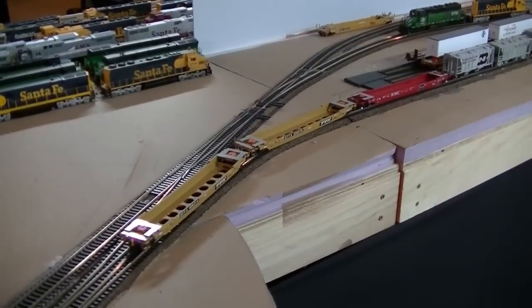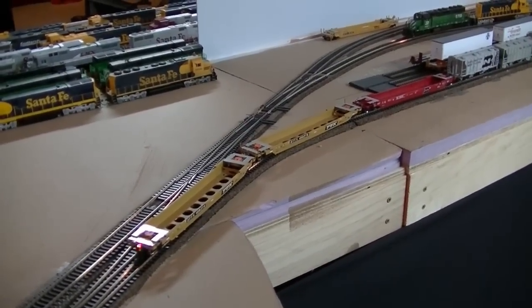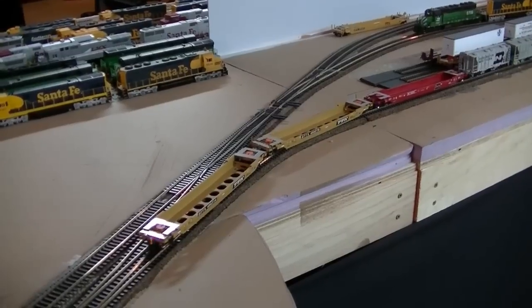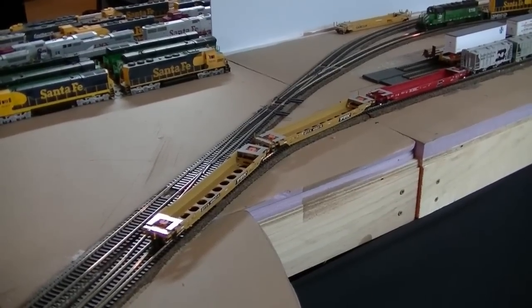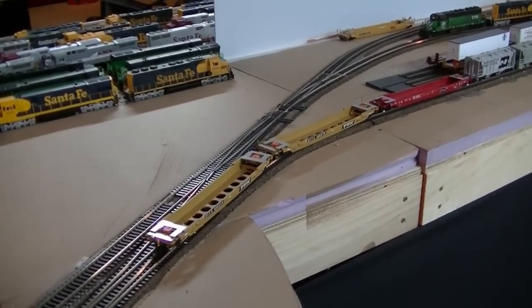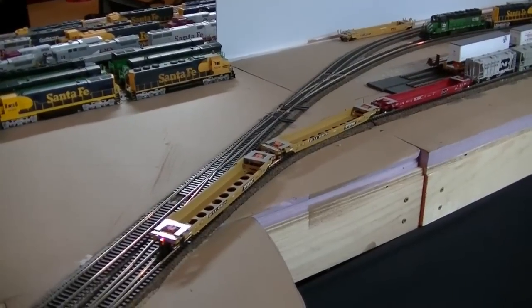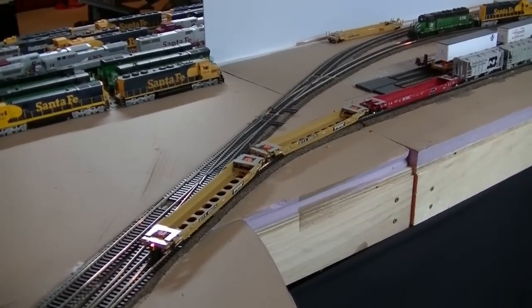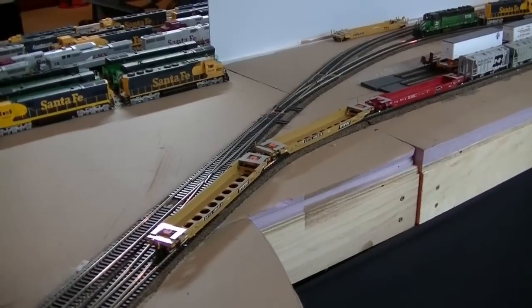Hey guys, I want to take a few minutes to show you a little test train that I would run around when I was still laying the track, in order to test out my switches and track alignment to make sure everything was good. If I could run this train a couple times through all the tracks without any derailments or problems, then I went ahead and figured it was pretty good.